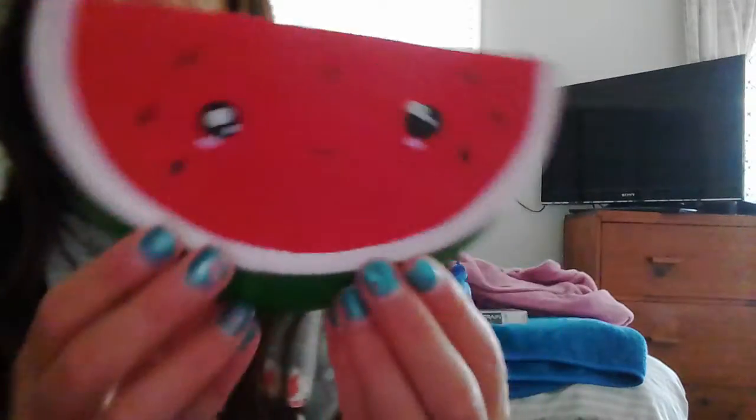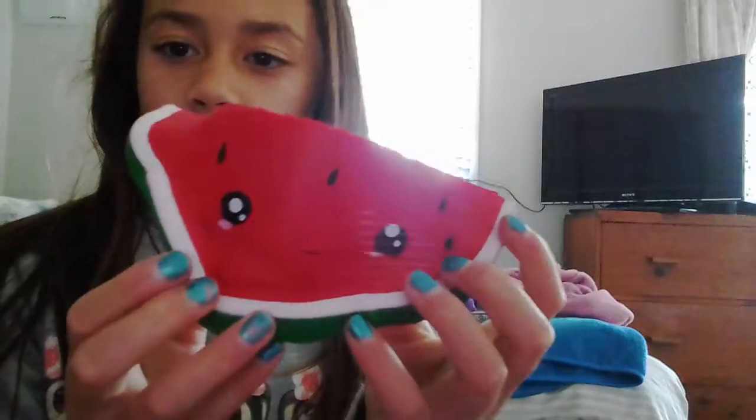Thank you so much AliExpress! And this is not sponsored, and this is not a review package — I just ordered from them. Look how cute the face is! I kind of knew it had a face but I forgot because I ordered this package a long time ago. But it's so cute. It's probably my favorite squishy now. I just can't believe this is mine. It's so squishy.